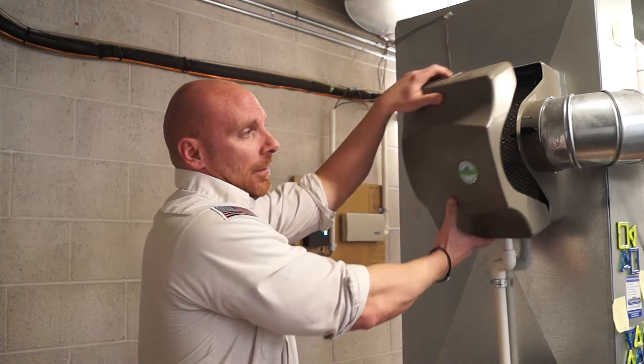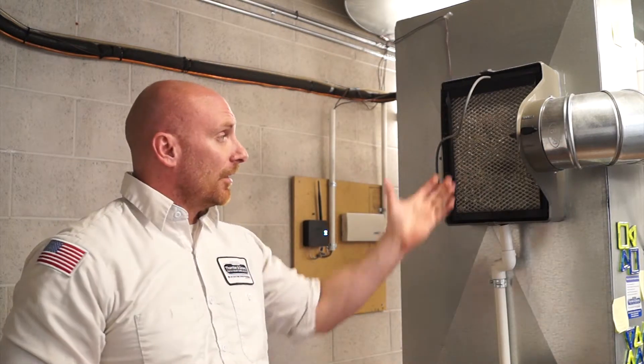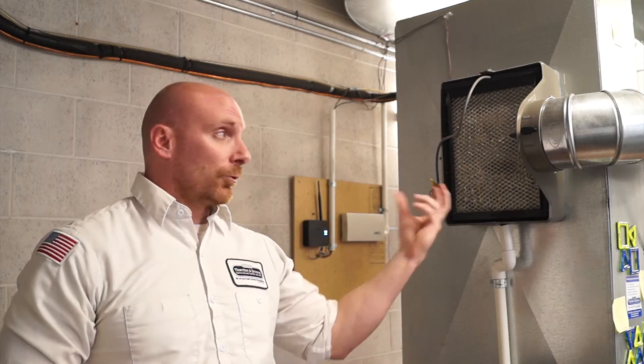How you do that is you're going to simply pull the cover off, and then do a visual inspection of this humidifier before you do anything — that's extremely important. You're simply looking to see if there's mineral deposit or any kind of suspect growth, which would prompt you to replace that filter.